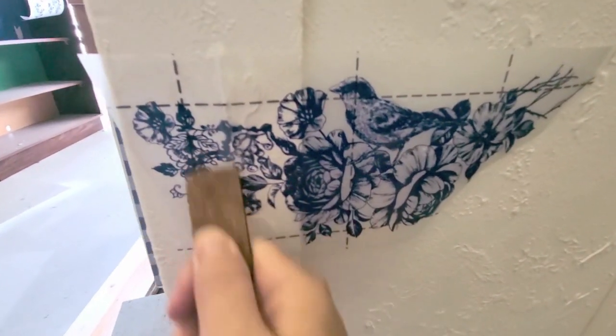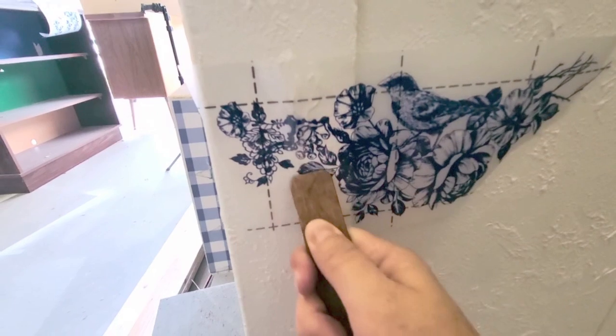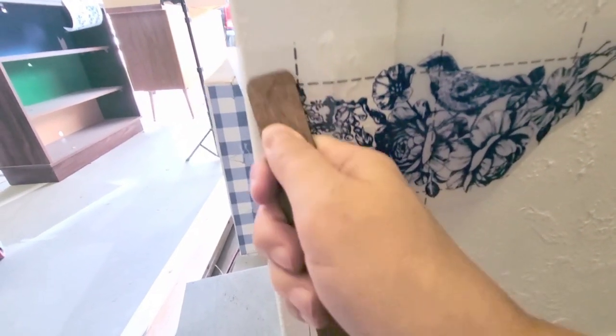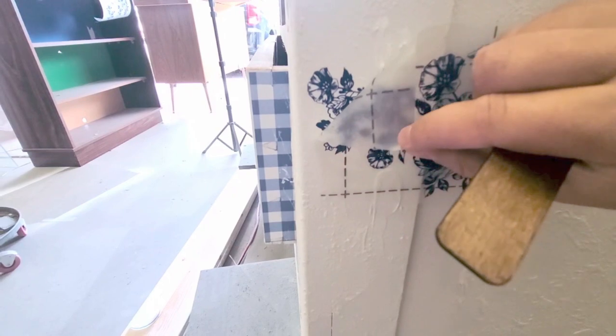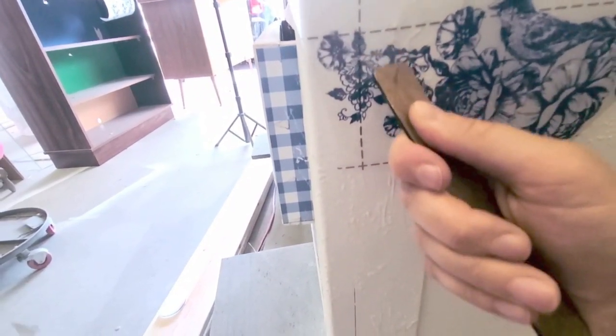Once all that was done I decided to add another transfer onto the texture sides of the desk. This one is really, really pretty — they all are. I'm doing the same thing as I did with the drawers: placed it and then rubbed it on.